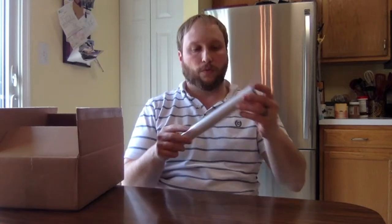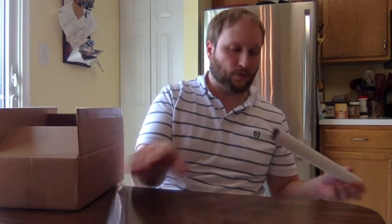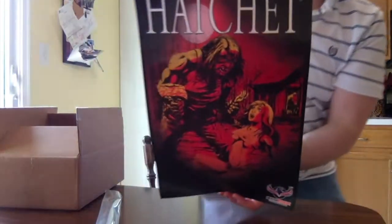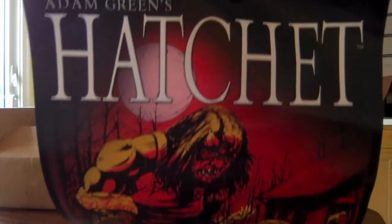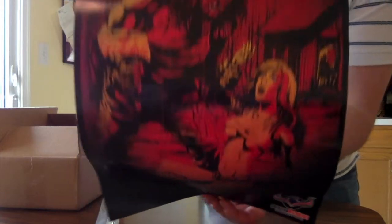First thing. Feels like maybe some sort of poster — we shall see how this goes. It is a little poster. I've never gotten a poster in this yet, so this will be my first one. Hopefully it's a good one. It's Hatchet. For anyone who really likes Adam Green's Hatchet — there you go, he's going to kill somebody.